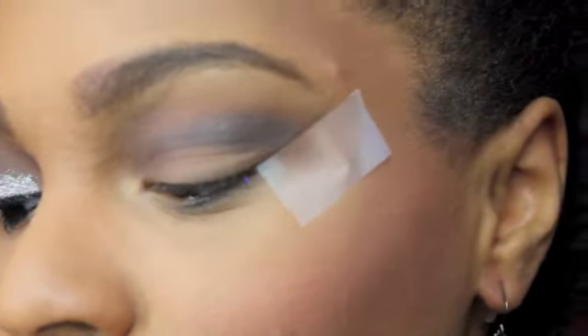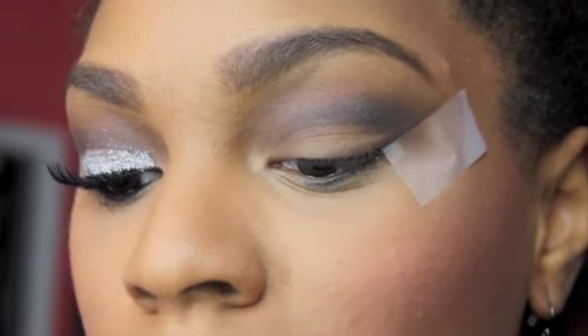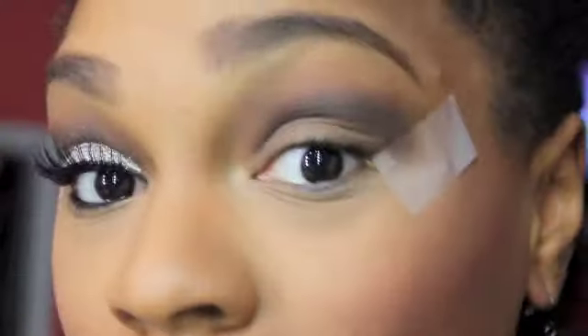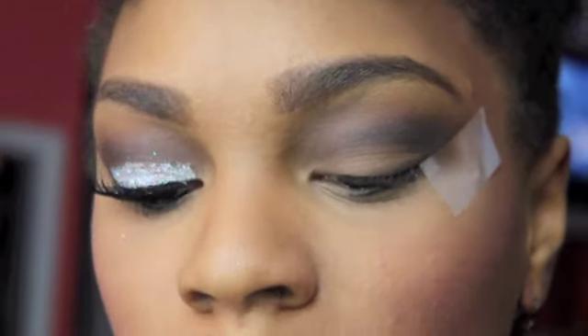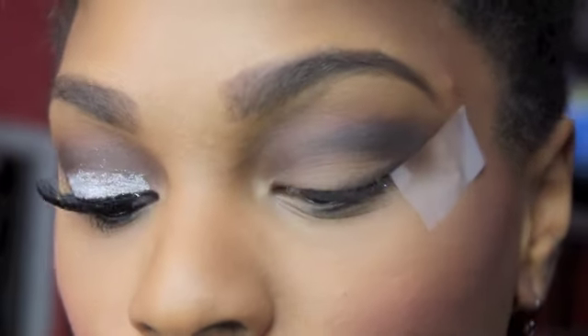Now that that's done, you don't need to use Expresso — you can use whatever brown you have. The next color I'm going to use is MAC's Brulee. You can practically put any color on the lid part that you want. This is only going to act as a base color for the glitter. So I'm going to pack MAC's Brulee, which is just a matte cream color, on my lid.